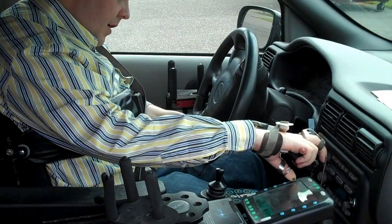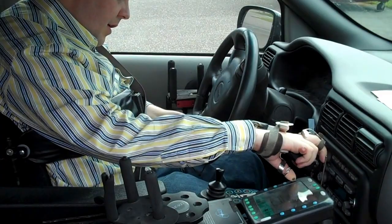On here, on the touchpad, I can control ignition and shifting, starting the engine, and then with this little steering wheel, when I turn this, that turns the regular steering wheel. So that's how I drive.